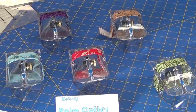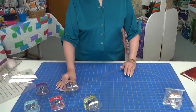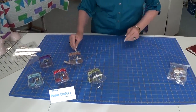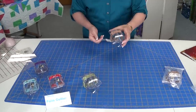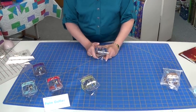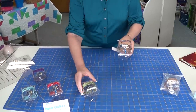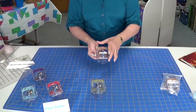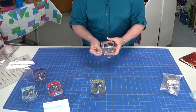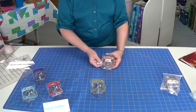Hello, this is Terry from Fabric Junction in Sturgis, South Dakota. We are very excited to introduce our new product that we have been working on for five years and finally have ready for market. It is the palm cutter, and as you can see we have a variety of them sitting here with different colored straps. Today I'm going to show you how easy it is to use our new rotary palm cutter.